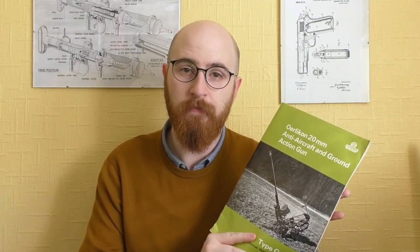Thanks for watching guys. I hope you enjoyed this look at a 20mm Orlequin brochure from the 70s. Don't forget to like, share and subscribe. You can also support the channel via Patreon, and you can find a link to that in the description box below. Thanks again for watching.